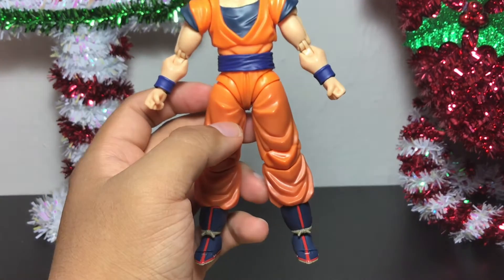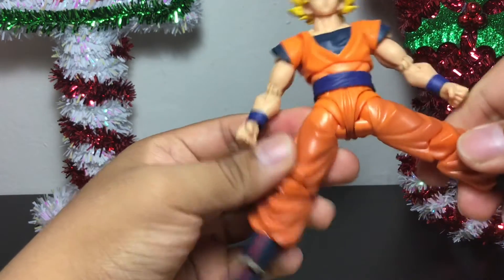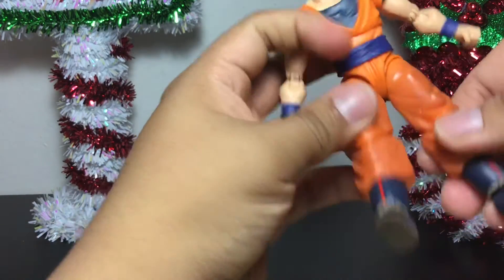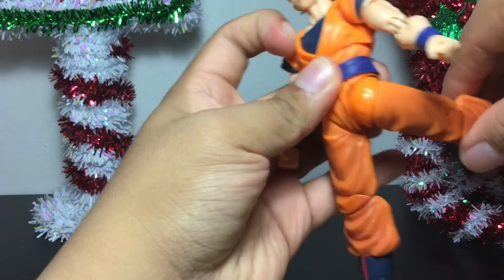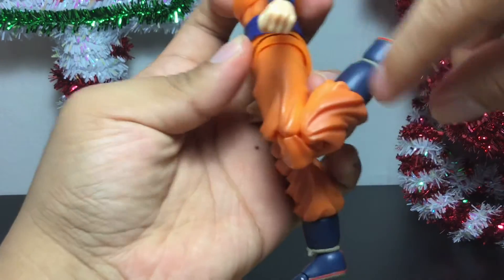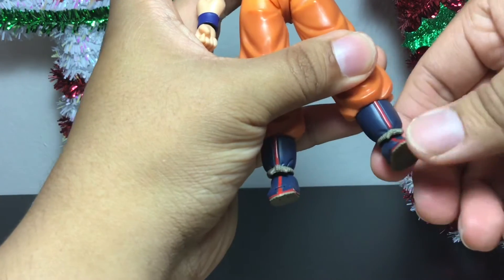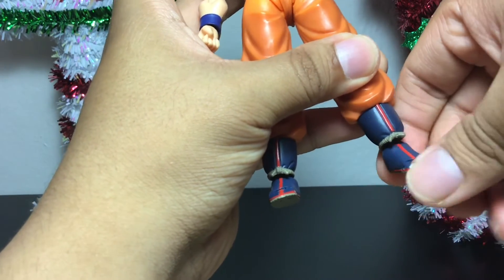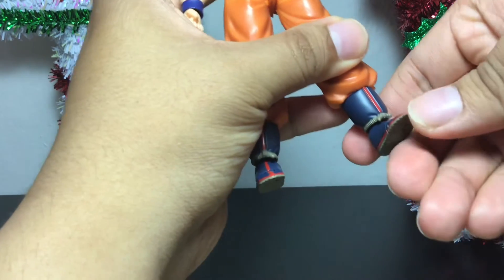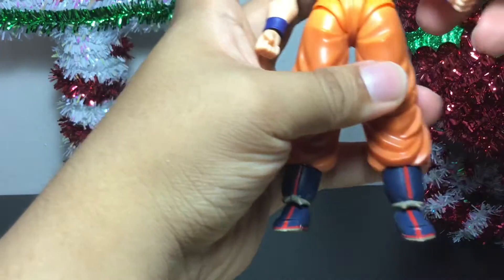Now for the legs — they have that same articulation as the Goku Blue figure where the legs can go outward. They can kick forward, and they can kick back fairly well too. You have double-jointed knees so you can bend this far. And then, of course, you have articulation on the ankle and on the foot right there, on the little toesies. You have that little joint that gets articulated, which is nice.